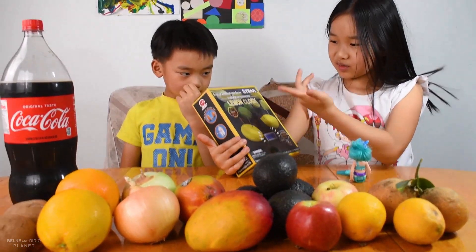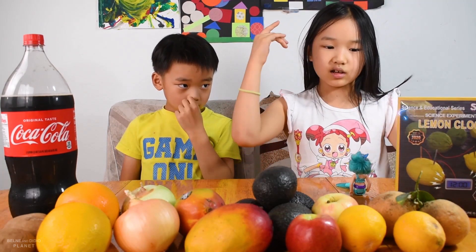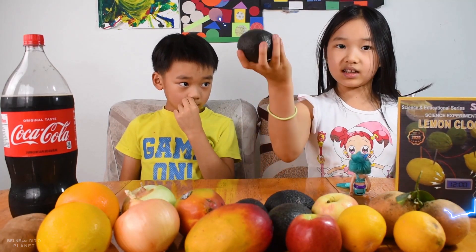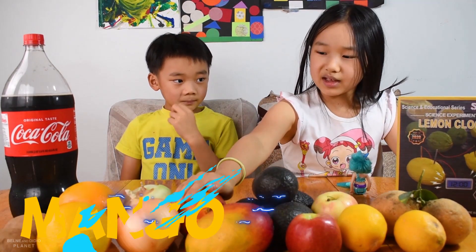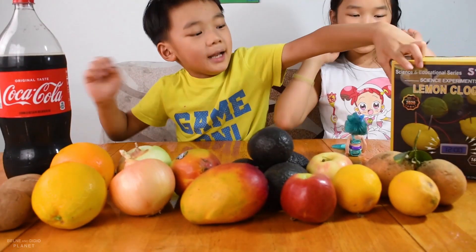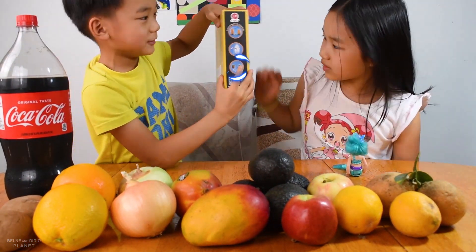We're going to be making a clock, and then it's going to work when we plug it inside these fruits and vegetables, like apple, lemon, mango. It could be a clock, or a light, or music.